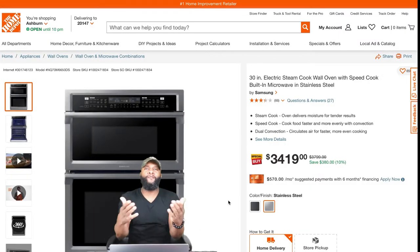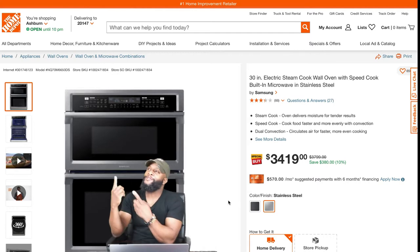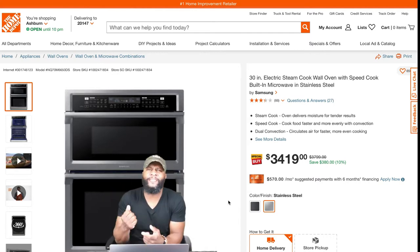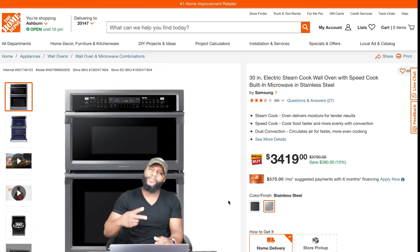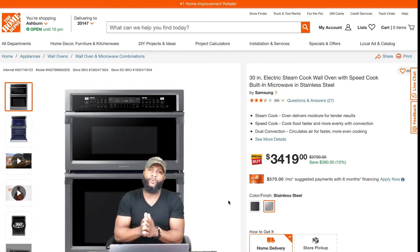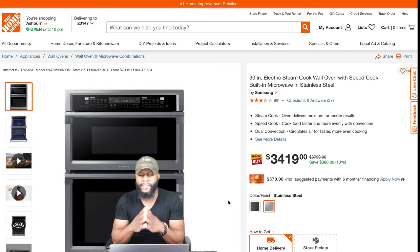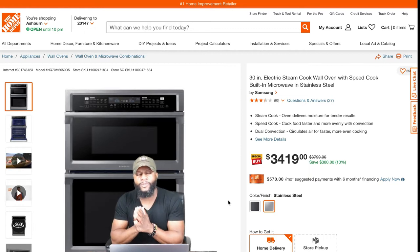What's up, what's up! Of course it's me, your boy Richie Rich at Consumer Price Report, shooting another awesome video — that's what we do. At Consumer Price Report, we review appliances. Today we're gonna focus on a 30-inch electric steam cook wall oven with speed cook built-in microwave.